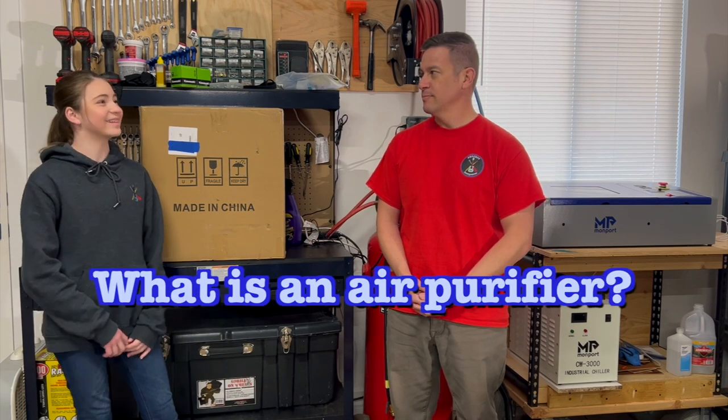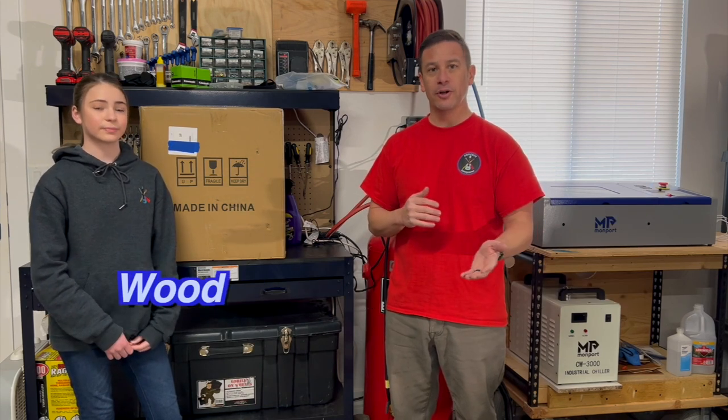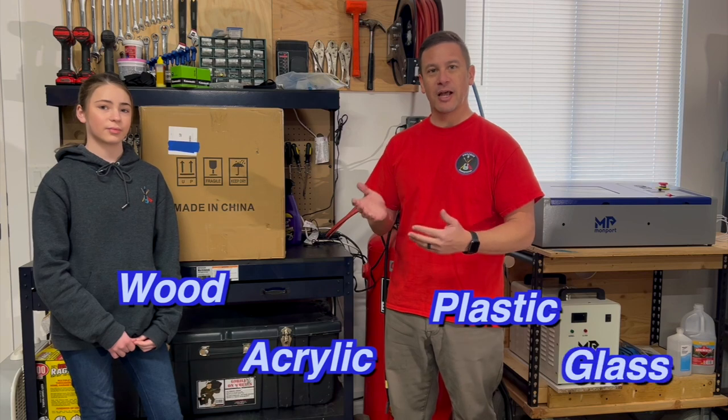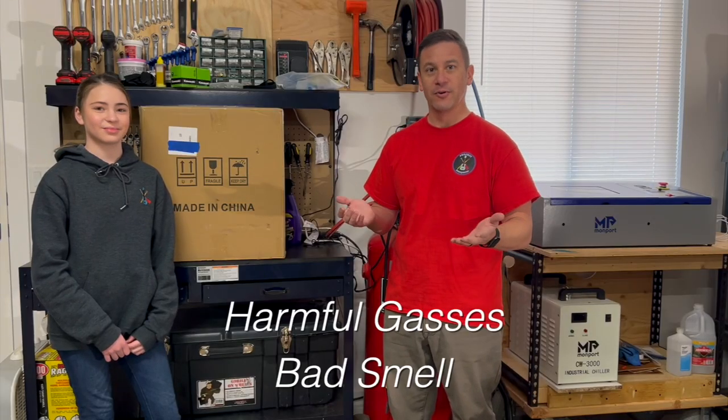So what is it? We all know that lasers create fumes or gases, whether you're burning wood, acrylic, plastics, glass — whatever the case may be — it's going to create some kind of debris that gets broken up, which is a bad smell, or harmful gases to you.